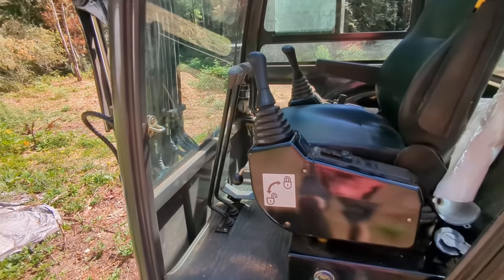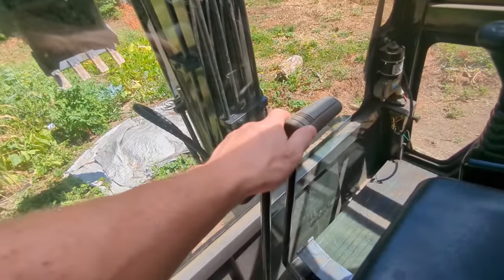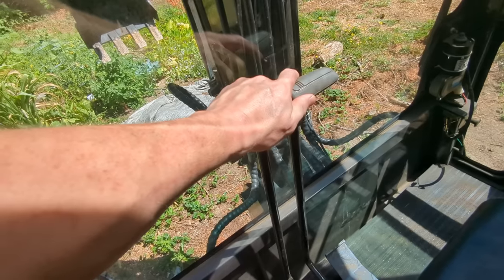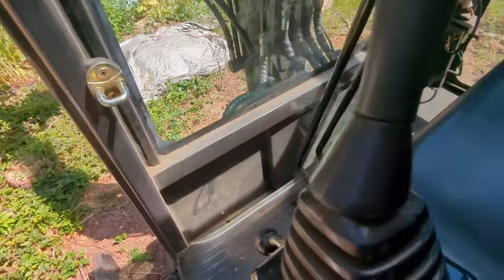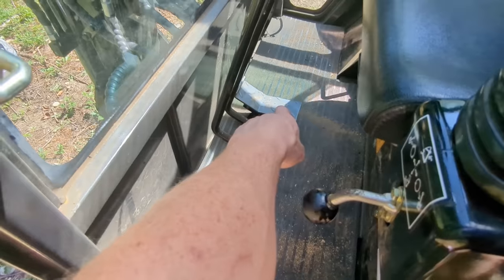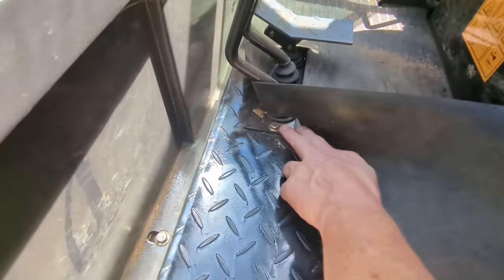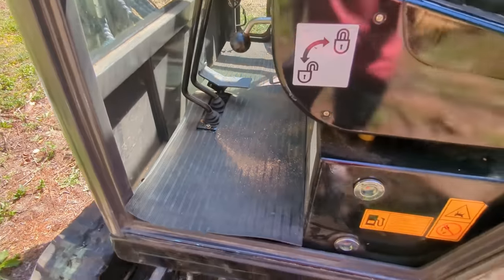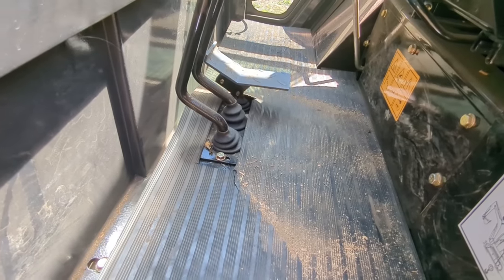Number three: these levers for motoring backwards and forwards — when I first got it, they did not match up. When you push them forward, they did not go the same distance forward as they would go back. The fix was getting the carpet out of the way, removing the foot pedal for the thumb, unscrewing down here and on the other side, and making some manual adjustments. It really should have been done during quality control at the factory.